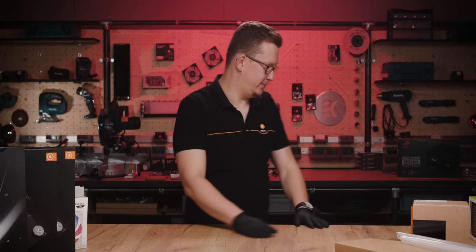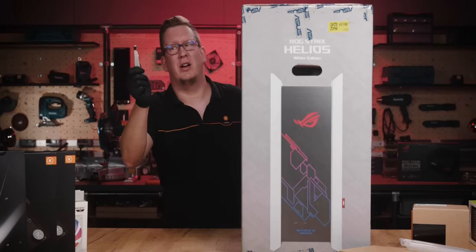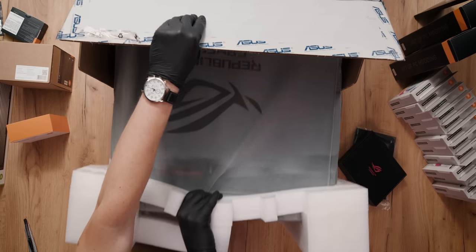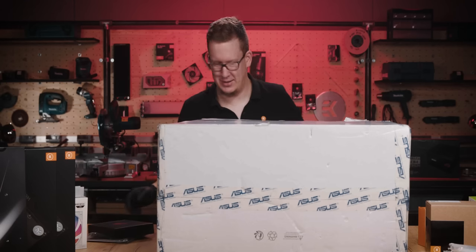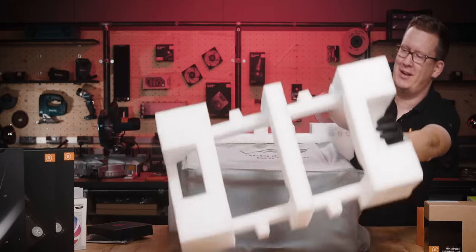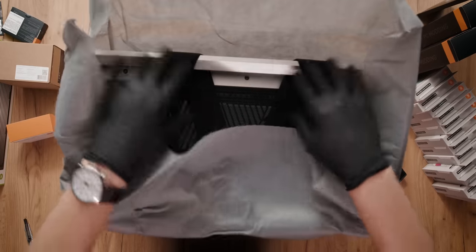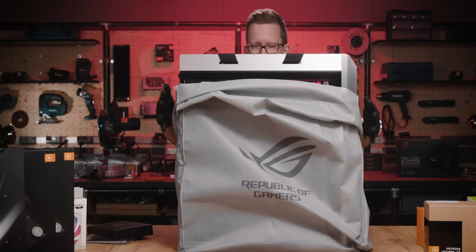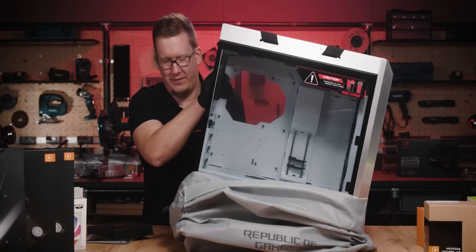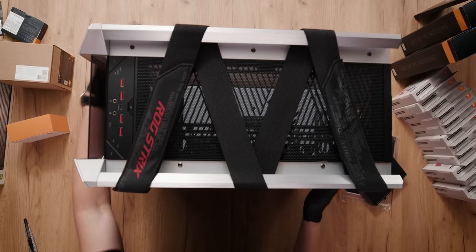I guess it's time that we show the case, then — bring in the case! This is the first time I'm building with this case. The boy is the ROG Helios white edition with silver accents, which I really like.